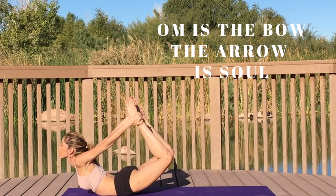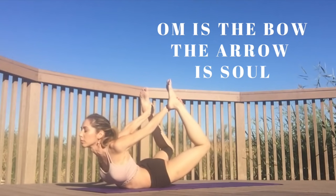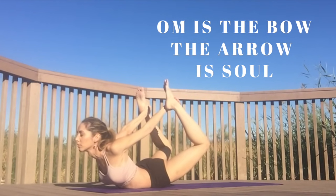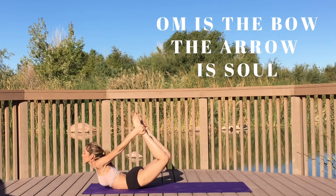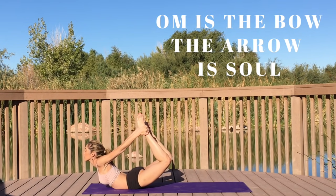Lift your chest up off the earth and lift your legs up off the earth — Dhanurasana, bow pose. Feel all the wonderful sensations going on within your body, feel your heart center open up.